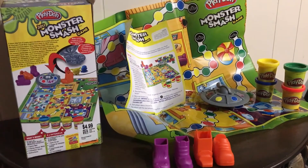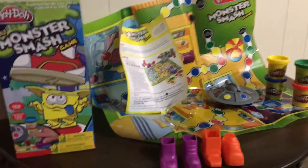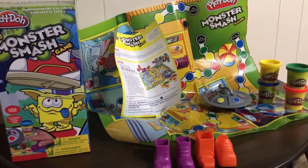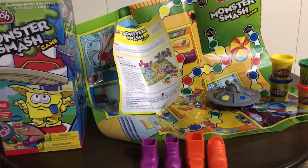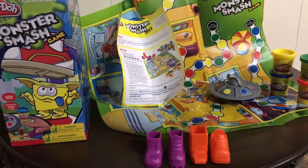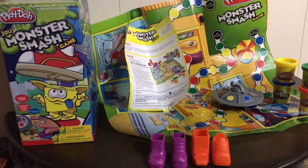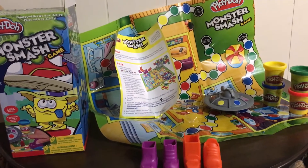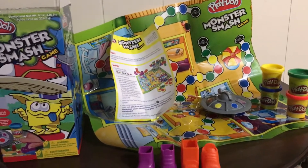I found this Monster Smash game at our local Value Village, which is one of my favorite stores to buy therapy materials. It was $4.99 and it had all its pieces and looked brand new — I don't know if anyone ever even played this game. For me, games that are portable, adaptable, and functional are my favorite. With preschoolers, my time is short, so I don't play board games very often because they take too long.